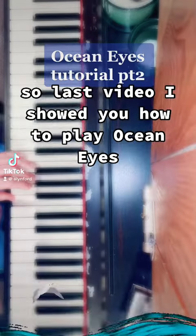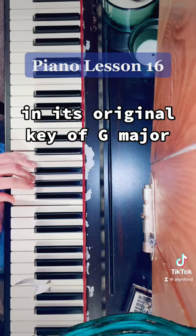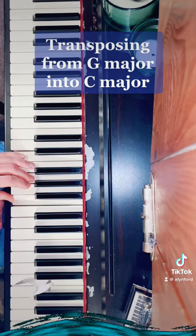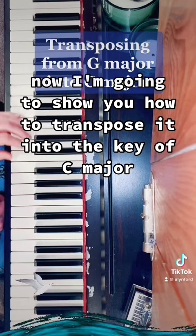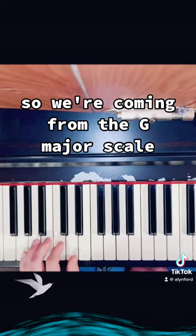In the last video I showed you how to play Ocean Eyes in its original key of G major. Now I'm going to show you how to transpose it into the key of C major.